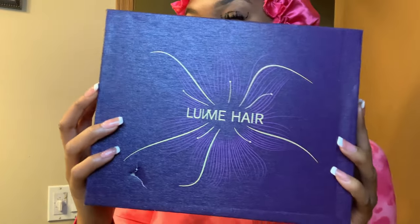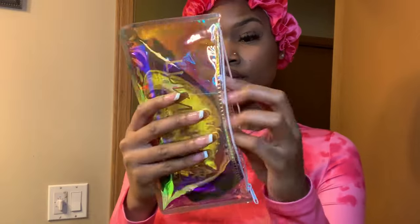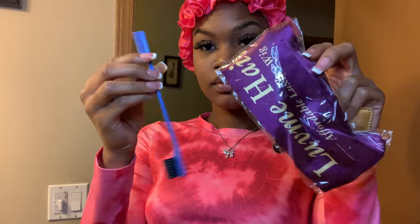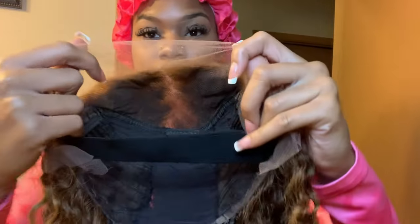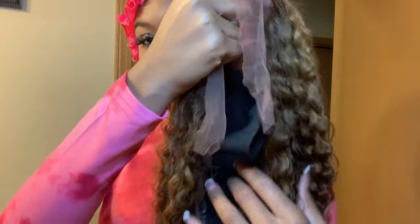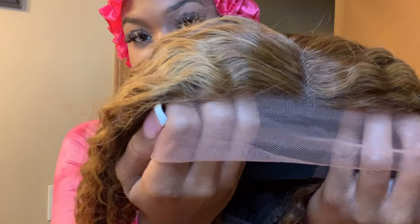Welcome to my channel. Today's video is sponsored by Love Me Hair — I am collabing with them. I've worked with them like three or four times. They sent me a glueless wig, and inside the box they gave me a couple gifts: a pocket mirror, an edge brush, a headband, and a wig cap. The wig is glueless — it comes with a band inside so you can wear it glueless or glue it down. For this video, I will be making it glueless and doing no baby hairs.